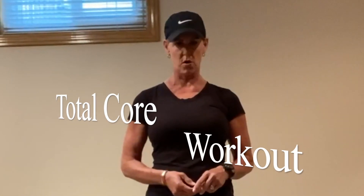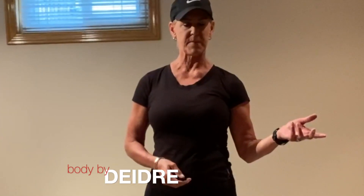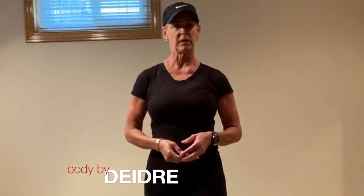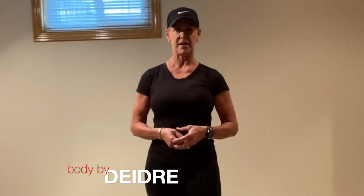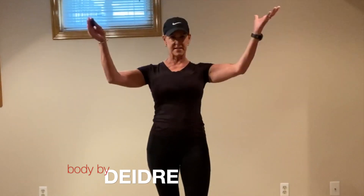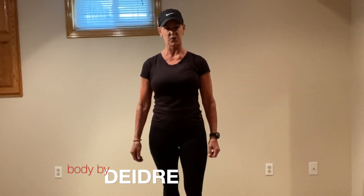Hi, thank you so much for joining me. My name is Deidre Jordan and today we are going to do a total core workout. When I'm getting ready for a workout, I always make sure to get a warm up in, whether it's four to six minutes on a treadmill or elliptical, or just walking if you don't have any equipment available. Once I get that in, I like to start with the core because everything is an extension of our core. Start here and then work your way down into your squats or chest press or what have you.